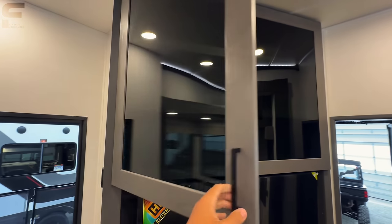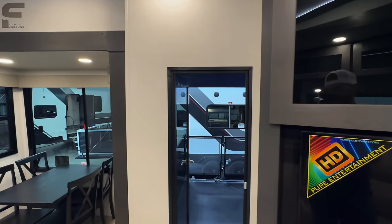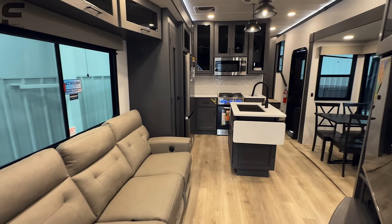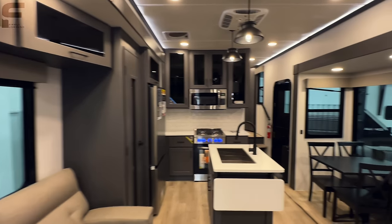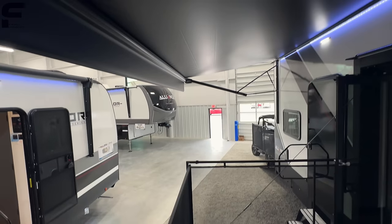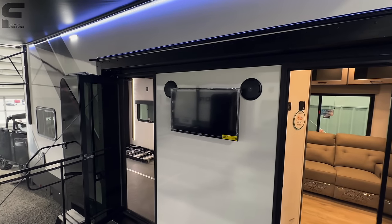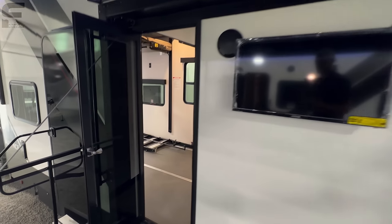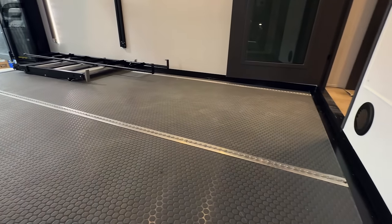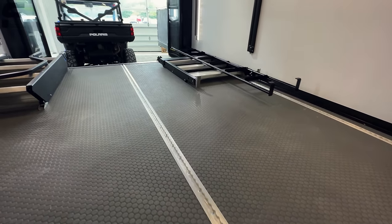And then you have nice big storage up above here as well — those cabinets are massive, and it's a tinted glass door on there. That will bring us to the patio. You have your patio set up out here, and you're underneath the awning when you step out — this awning is massive. LED light here plus LED light over the door as well. You have a TV outside and a JBL sound system out here. As you go back into the garage portion, you're going to have these tie-down systems here that allow you to put different rings at different positions in this sort of rail system, making it easier for you to tie down your toys.